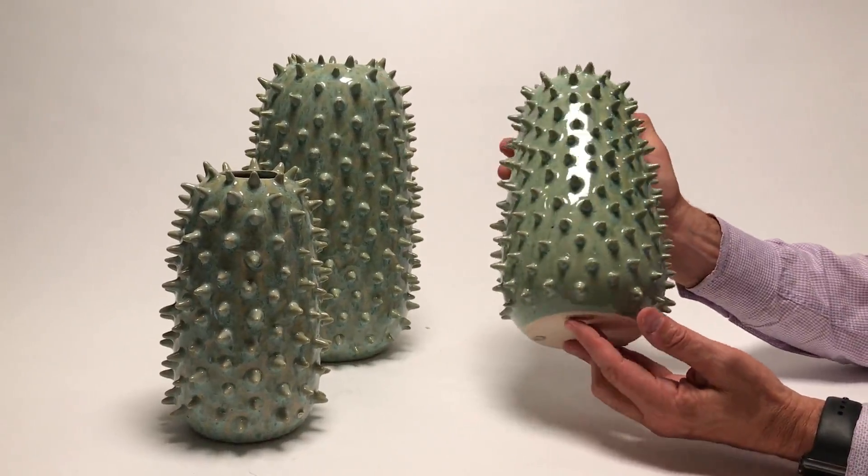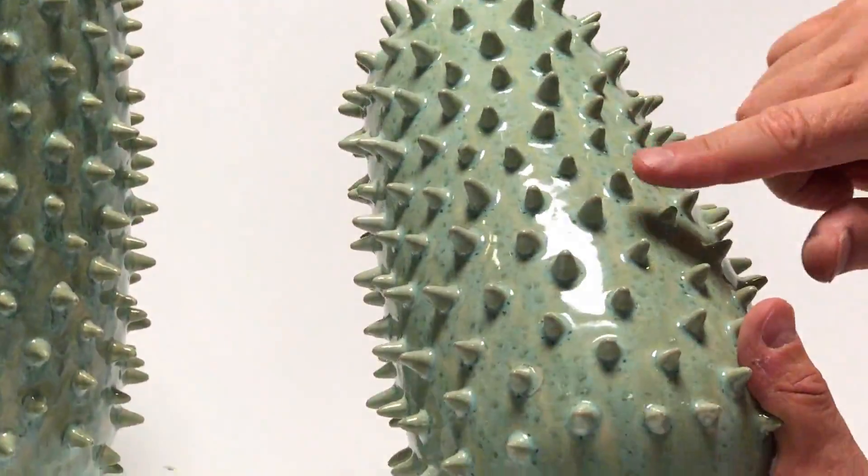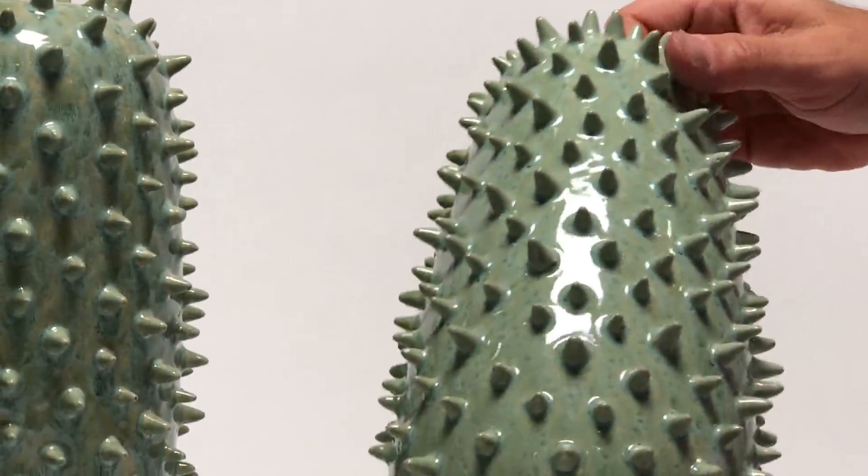This series of vases was born out of the cactus family, so we've created all these little bumps here, all done by hand to replicate the effect of the cactus.